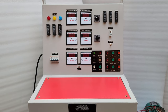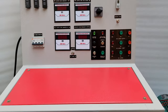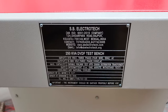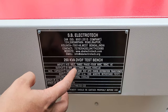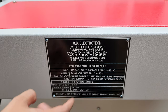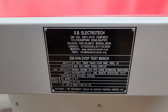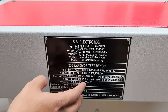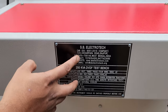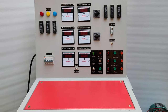This is a 250 kVA DVDF test bench. The input voltage is 415 volt, 3-phase, 4-wire, 50 Hz. The output is 0 to 900 volt, 3-phase, 100 Hz. Maximum capacity is 250 kVA. This test bench can test distribution transformers with a 1-minute withstand duty. Made by SB Electrotech, Kolkata, India.